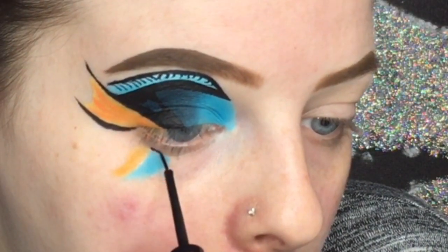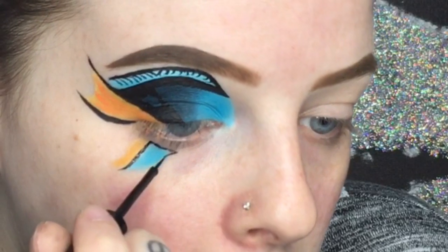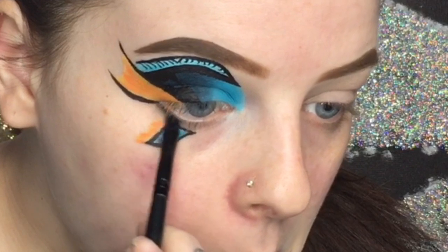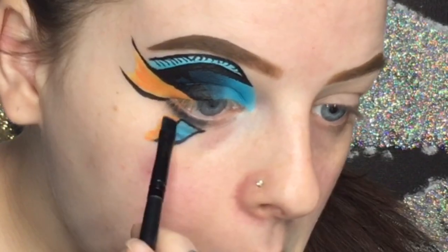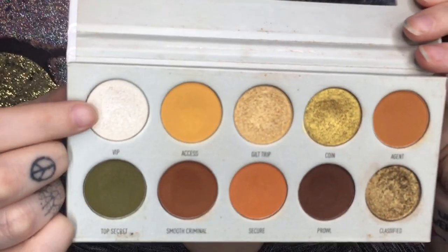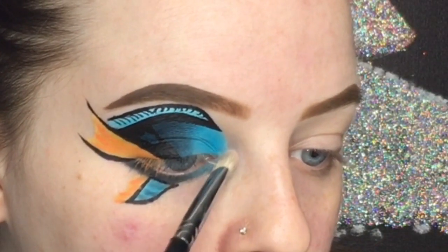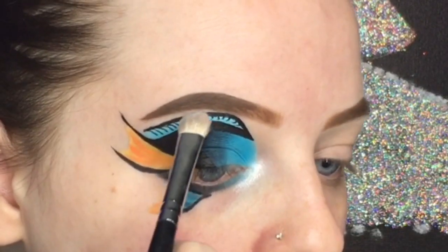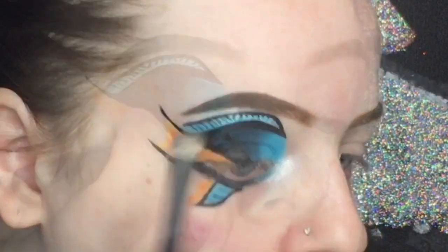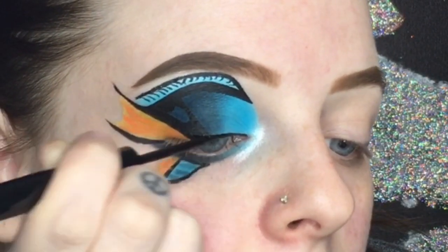With that same black eyeliner I'm going to outline the outer edge of the blue. Now I'm taking that dark blue we used on the eyelid and applying it to the outer part of the lower lash line, and the baby blue to the front of the lower lash line. For the inner corner highlight I'm using the shade VIP from the Armed and Gorgeous palette. Then I'm using that same NYX Matte Black Liquid Liner to line the top of my eye.